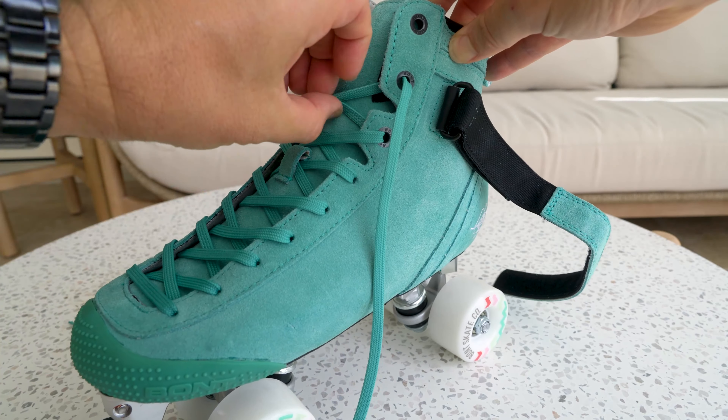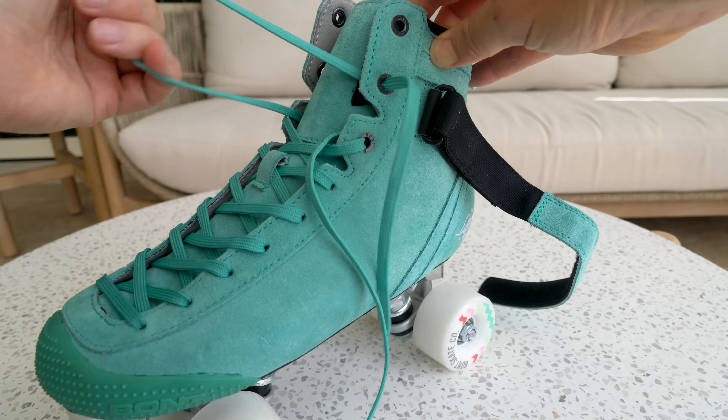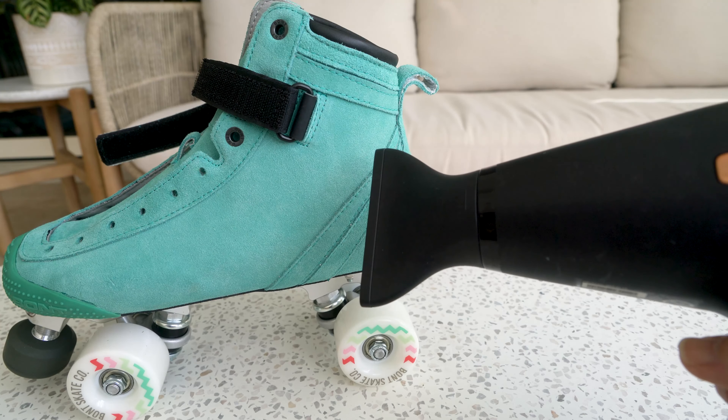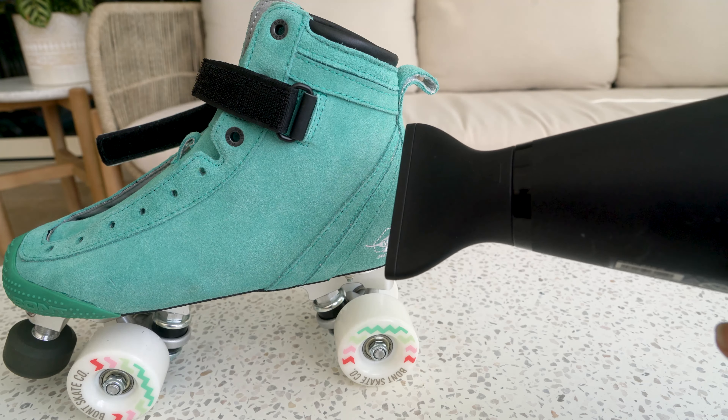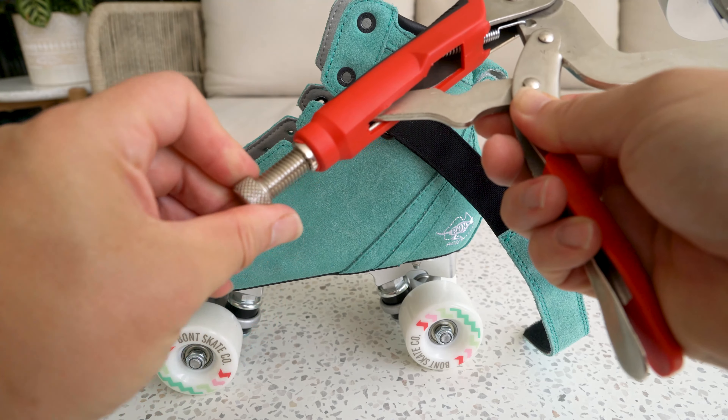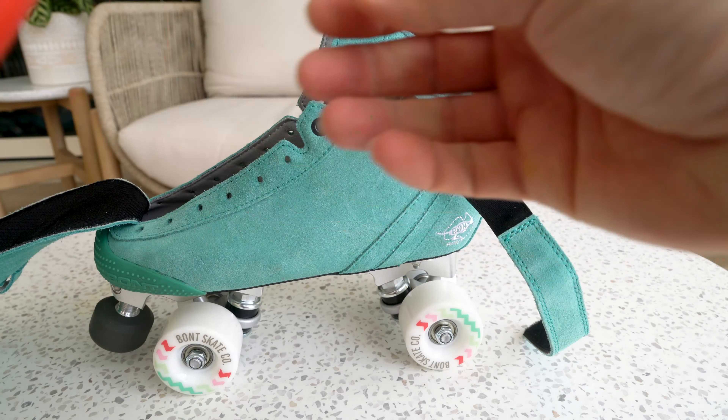To use this tool, remove the laces from your skates. Heat the area of discomfort with a hair dryer for about five minutes, or if your boot manufacturer says it is okay to heat your boot in the oven, then it is fine to oven heat your boots.